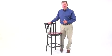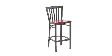Provide your customers with the ultimate dining experience by offering great food, service and attractive furnishings with the Schoolhouse Bar Stool from Flash Furniture's Hercules series. This heavy duty commercial metal stool is ideal for restaurants, hotels, bars or even your home.